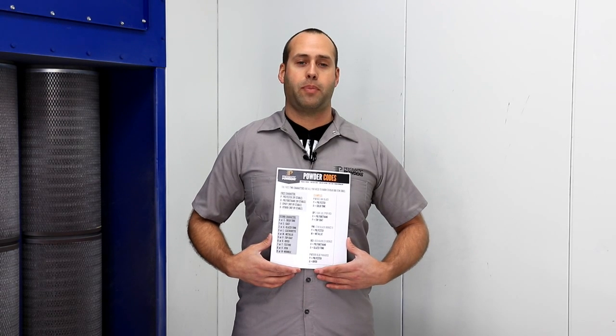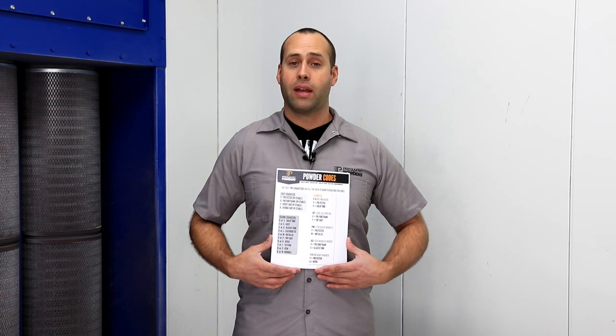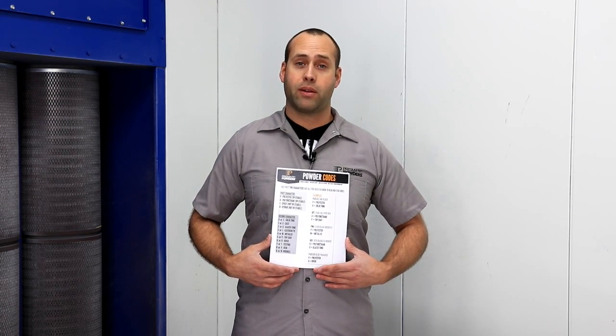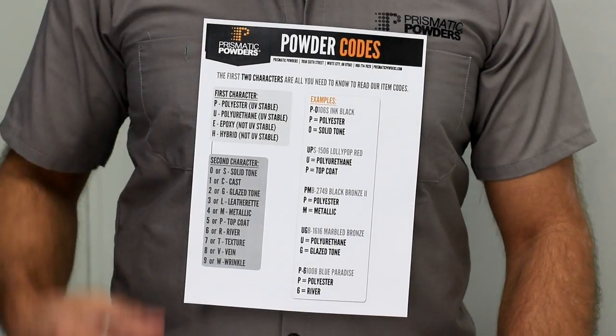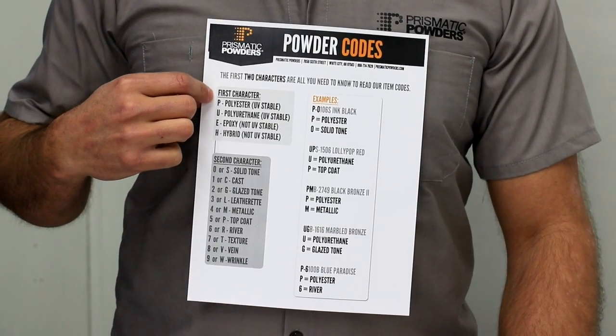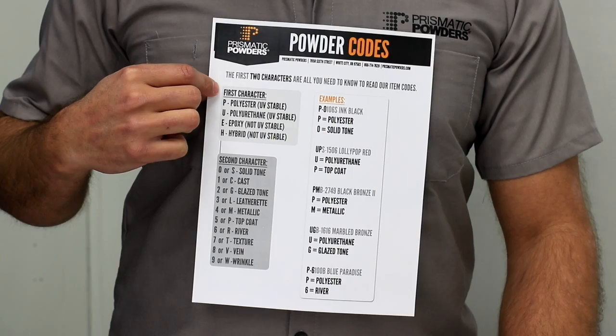Today we will discuss powder codes and break them down a little bit. If you've had the question, 'is my powder UV stable,' we'll answer that today. Powder codes — pretty simple here, seems a little daunting, but really all you need to know are the first two characters.